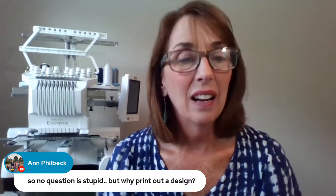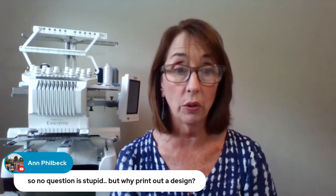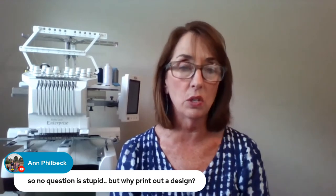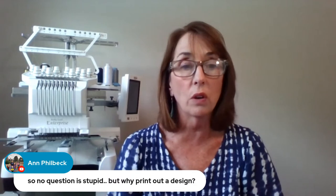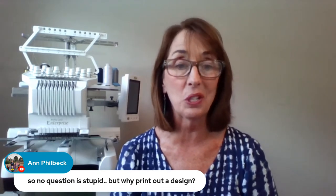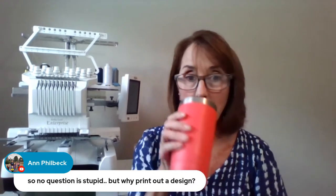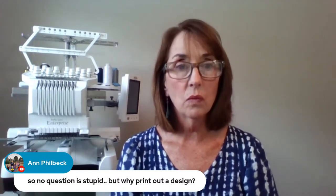Ann Philbeck says no stupid questions — absolutely, no stupid question. She asks, why print out a design? Well, one: so you can see what it looks like, and see if it's going to be in the right orientation when you get ready to embroider. It helps you as an embroiderer to make sure the design is appealing — maybe it's too small or too big. Printing a template is very helpful. Did I do it every time when I had a business? Probably not, because it was time consuming. But I would always use my target stickers, which I'm a big fan of.